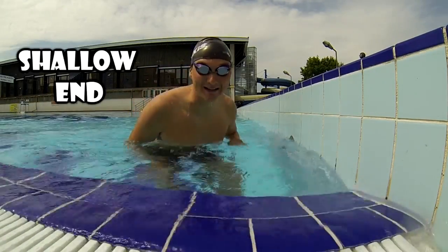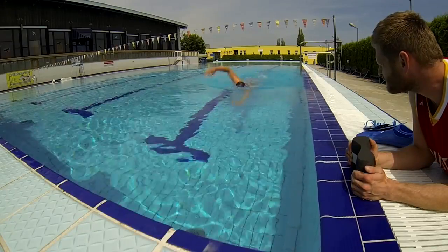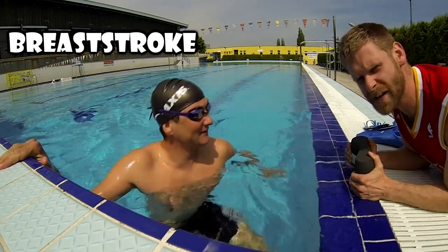Shallow water. One hundred meters breaststroke.